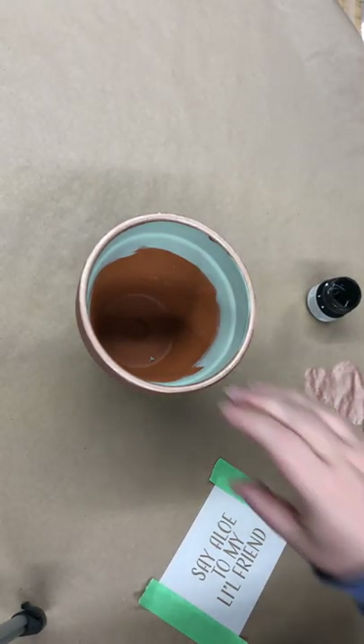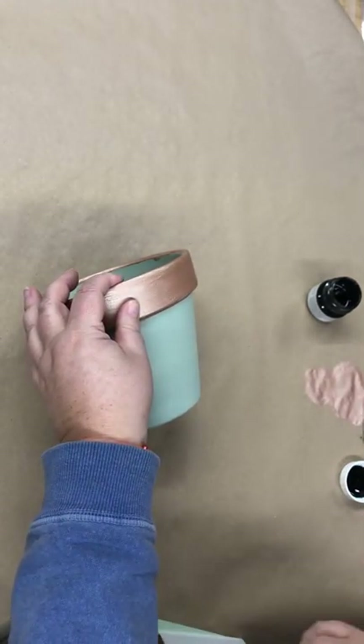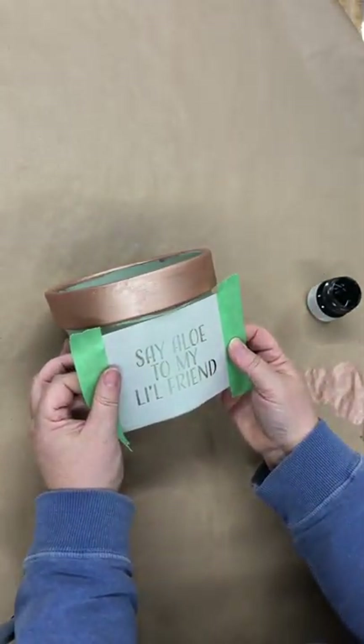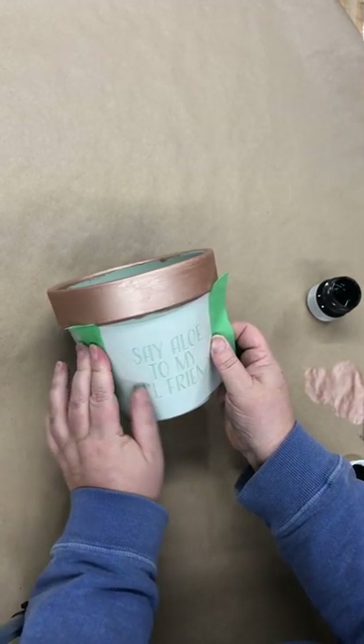This is a six inch plant pot. They're a little bit more challenging with the 10 mil to get the stencil on. Keep it straight and make sure you've got no gaps. You have to make sure you've got a good flat side angle to work with.